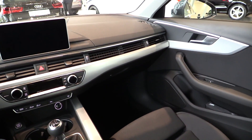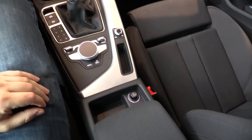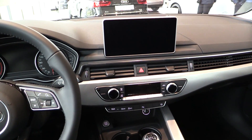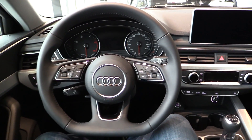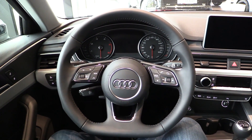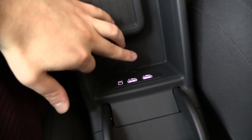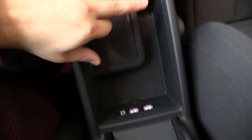The interface supports iOS and Android for the first time. The screen is 12.3 inches wide. Adjustable armrest, Bluetooth connectivity, illuminated 2 USB slots and AUX slot.